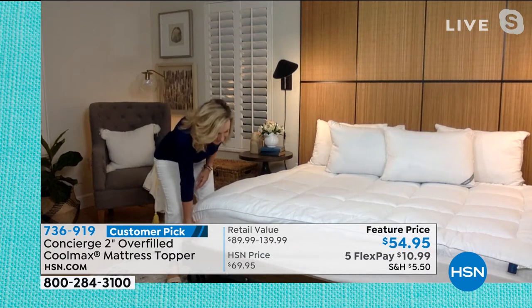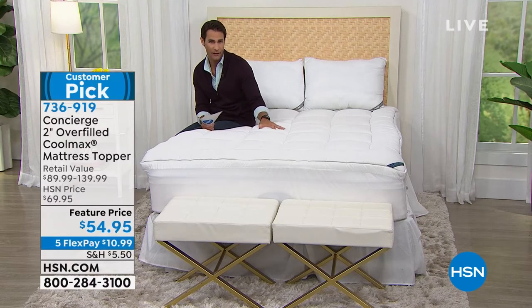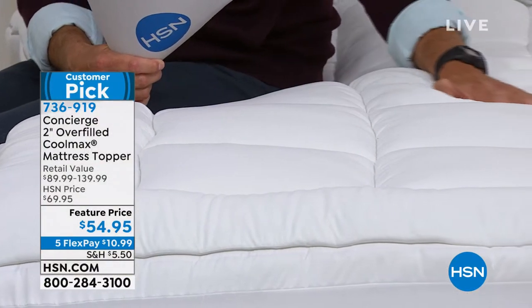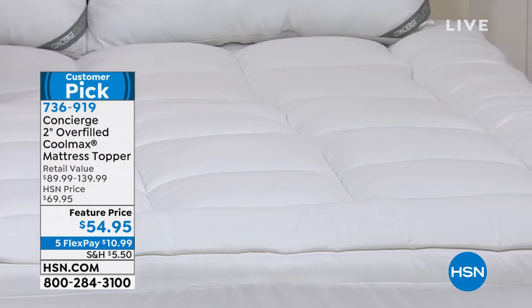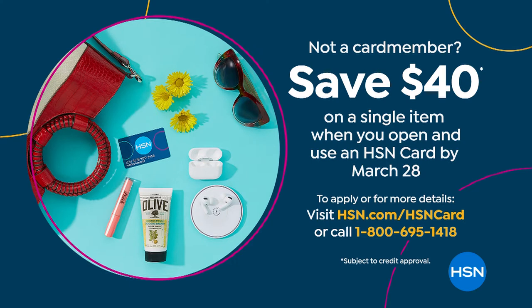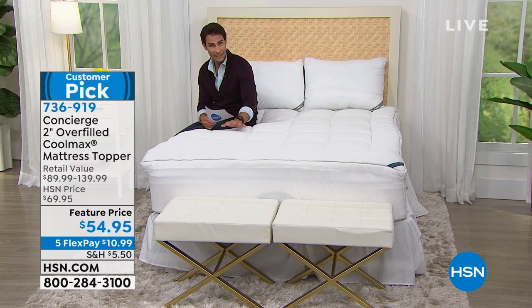Comfort, temperature regulation, and cleanliness — and because it's Concierge Collection it's exclusive and designed to fit your mattress. We actually skirted it, which a lot of toppers don't have — so it's not going to shift and bunch around. This box quilting keeps all the fill in place. When you pull it out of the dryer, it's not just sitting on top of your mattress — it's wrapped around it. It is secure on top of that mattress for $54.95. Five flexible payments of $10.99 and we'll ship this out. If you don't have the HSN credit card, use that $40 off — that turns it into $14.95 for this two-inch overfilled mattress topper with CoolMax.